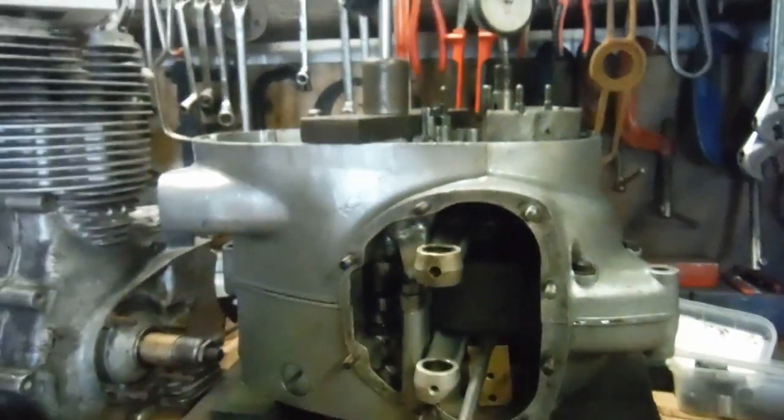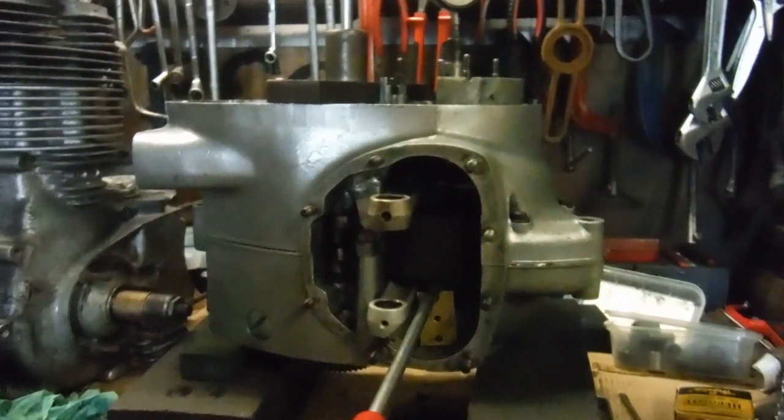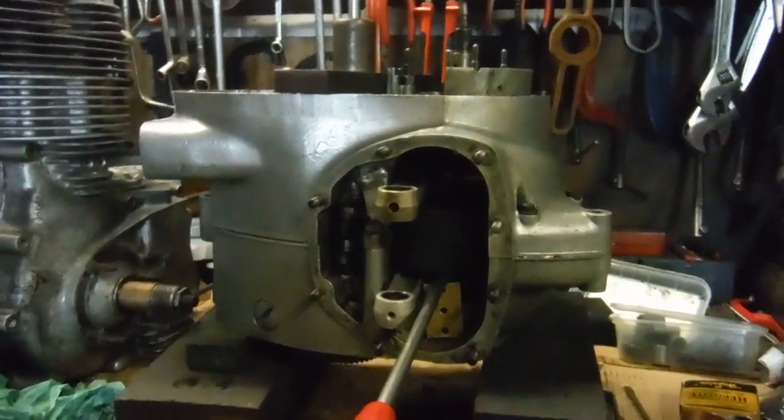For a newly assembled engine, I'm going to carry on putting the rest of it together and hunt for a set of cylinder barrels that'll be up to doing the job.